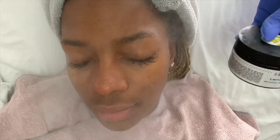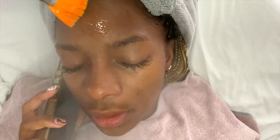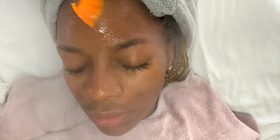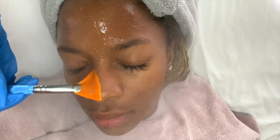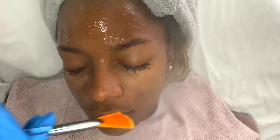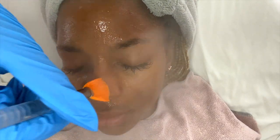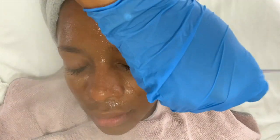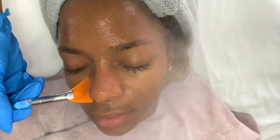Going in with the one and only Lemon Zest Enzyme from SkinScript — my favorite. This is a brightening and hydrating enzyme. It has many brightening properties including arbutin, kojic acid, lactic acid, and glycolic acid. It does wonders at exfoliating, hydrating, and brightening the skin — the list goes on. This is a tingly enzyme, especially with steam. Sometimes clients prefer it without steam; it just depends on the client. I reiterate throughout: let me know if it becomes too hot or too tingly.